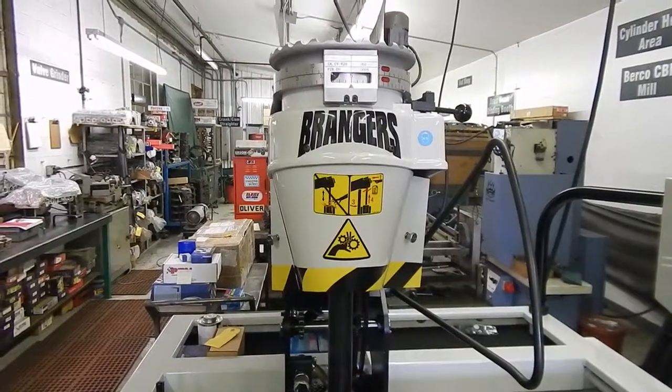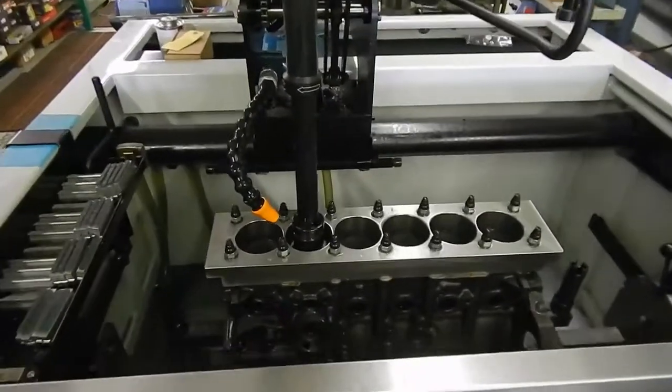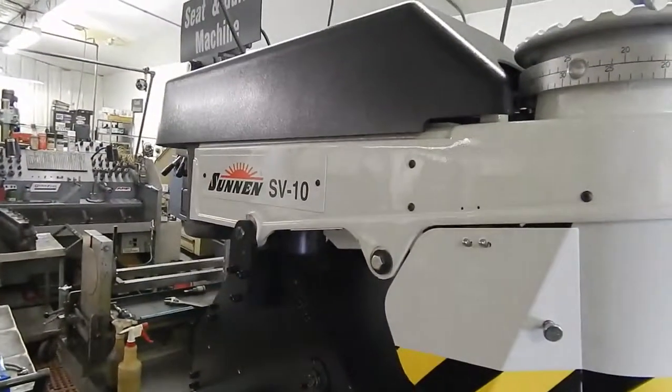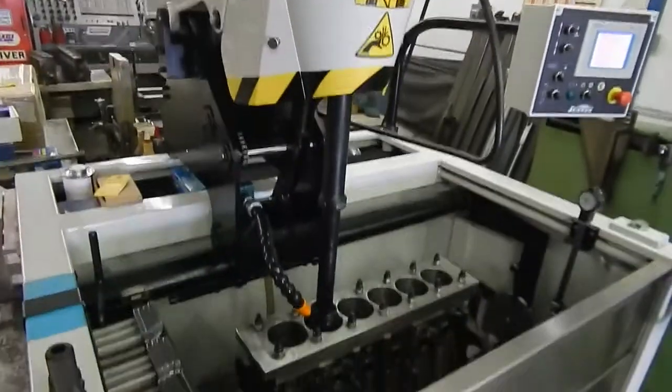We're at Bringer's Performance Machine here in Elizabethtown, Kentucky. Today we are honing a Toyota 2JZ GTE block here on our new Sonnen SV10 cylinder hone. Like I said in another video, this is the baddest hone on the planet.